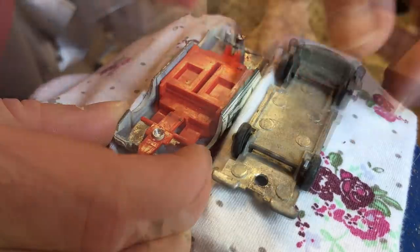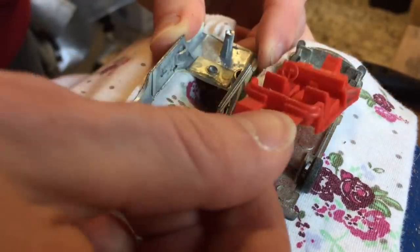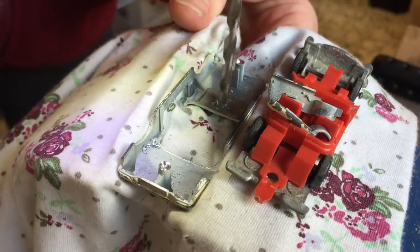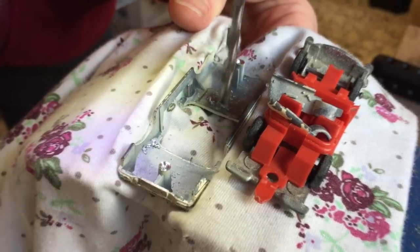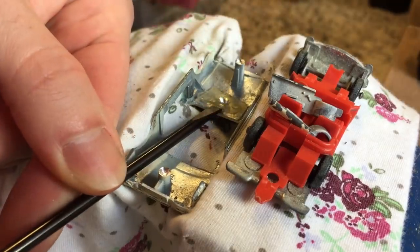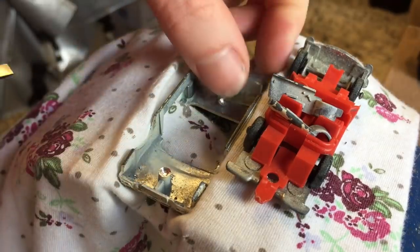I then remove the red interior and doors, which seem to be in good condition apart from the tow hook. Although the window unit is missing, it seems that it just broke off as there is still a part of it attached onto the body. I remove the rivet that holds the part in place so I can remove it with a flat screwdriver.